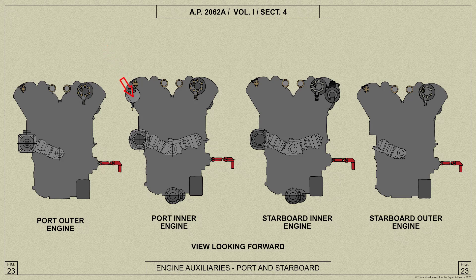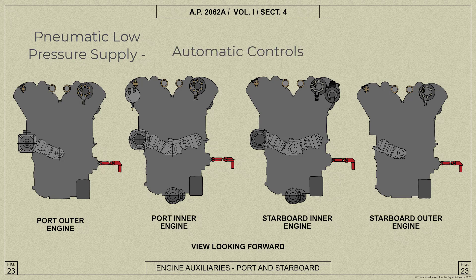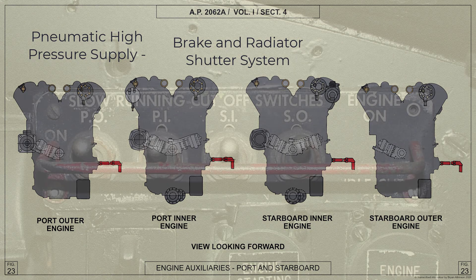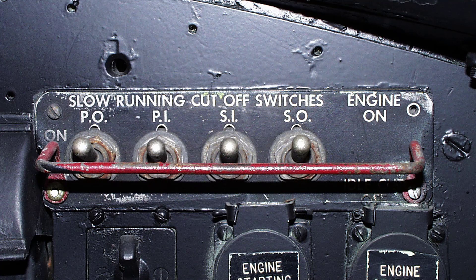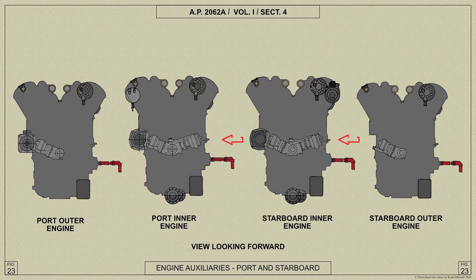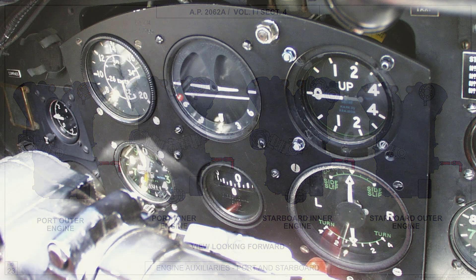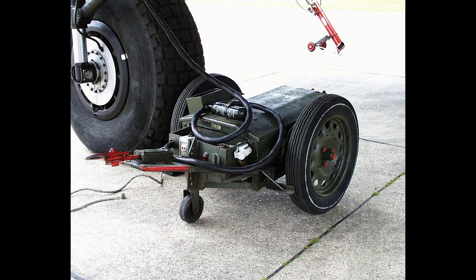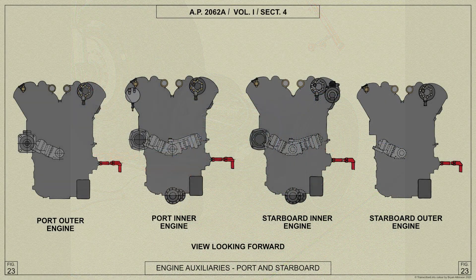An RAE compressor mounted on the port inboard engine, working at low pressure, operates the automatic controls. A Hayward compressor on the starboard inboard engine, working at high pressure, operates the pneumatic brake and radiator shutter system — and on the B Mk3 aircraft the slow running cut-outs are also included. Vacuum pumps are mounted on each inboard engine and operate the gyroscopic instruments on the instrument flying panel. The engines are started electrically from ground accumulators or from the aircraft's own accumulator, and hand turning gear is provided for maintenance purposes only.